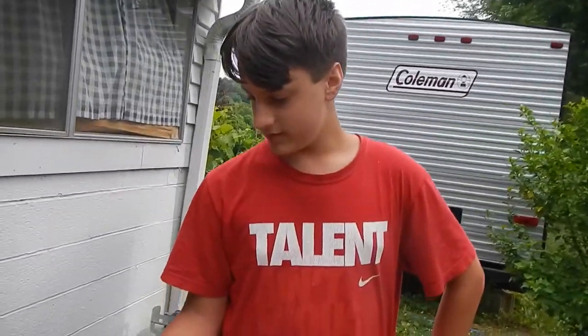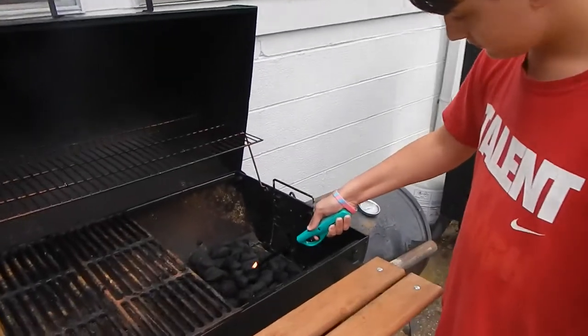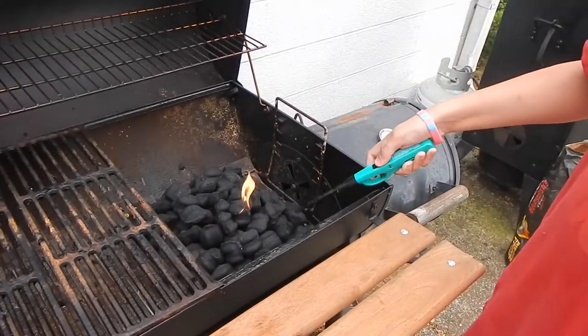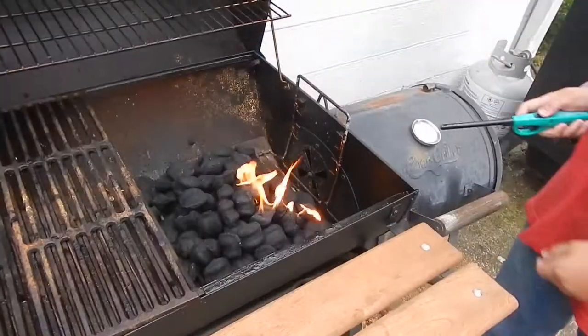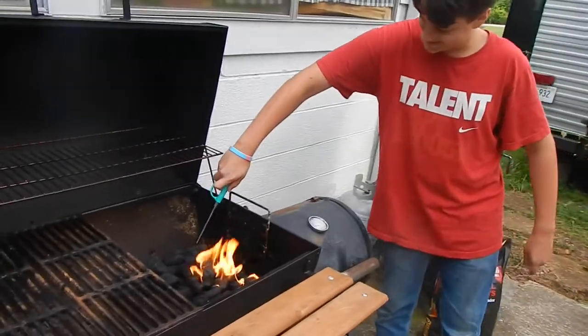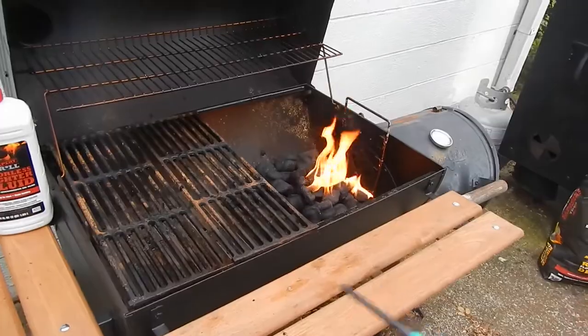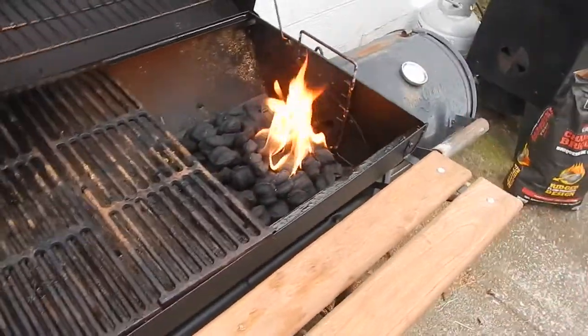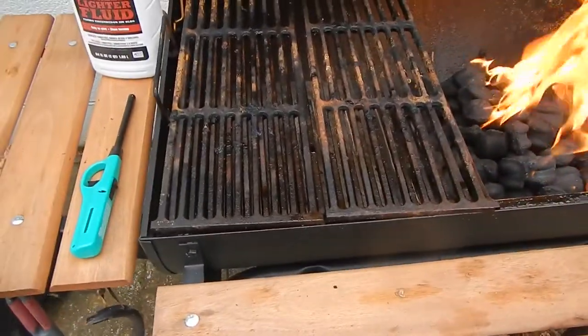Now we're going to light the grill. Go ahead, get the grill lighter. I like to light it in a couple of places. Now we'll just wait about 15 minutes until this fire burns down to coals and then we'll put the food on.